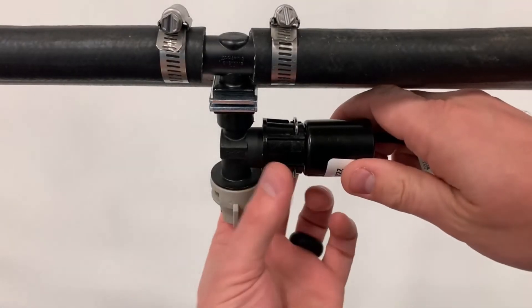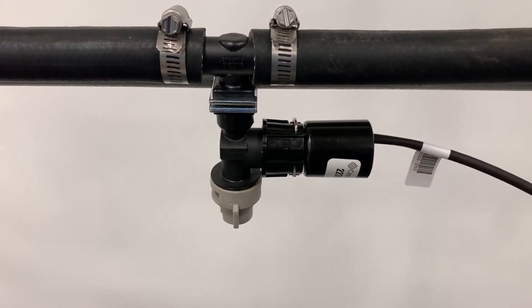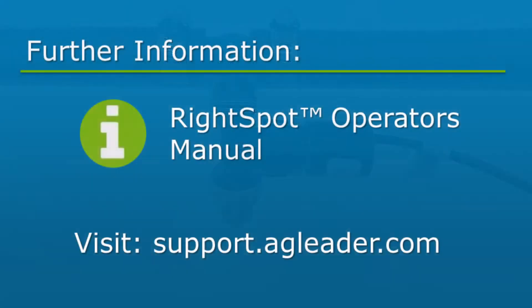When testing the system, if leaking occurs through the nozzle tip, tighten the fly nut by a quarter turn. If leaking persists, see the right spot operators manual on the Ag Leader Knowledge Base.